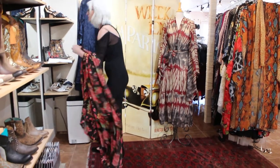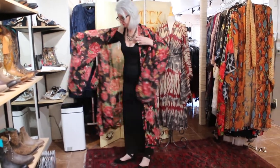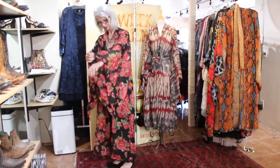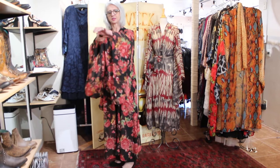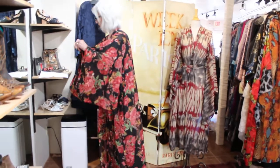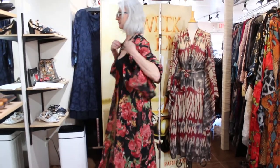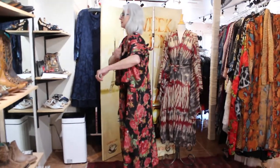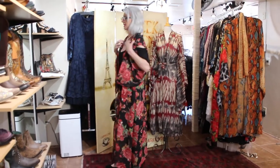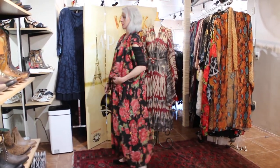Now we're going to put it back on and make a vest. Grab the top of each sleeve, tie them right here, let it go over the back — and it becomes a vest! There we go — you guys know I'm in a hurry, but there's that vest look.